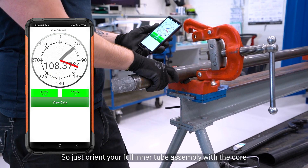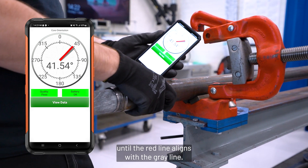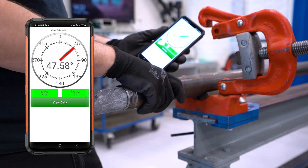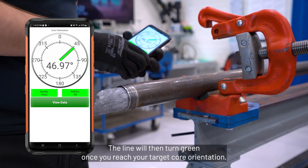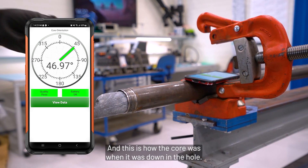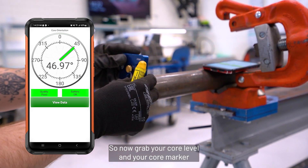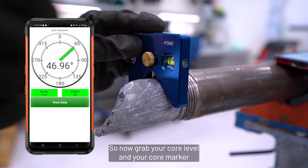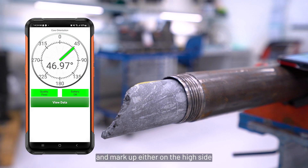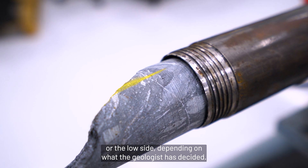Orient your full core assembly with the core until the red line aligns with the grey line. The line will then turn green once you've reached your target core orientation — this is how the core was oriented when it was down the hole. Now grab your core level and your core marker and mark up, either on the high side or the low side, depending on what the geologist has decided.